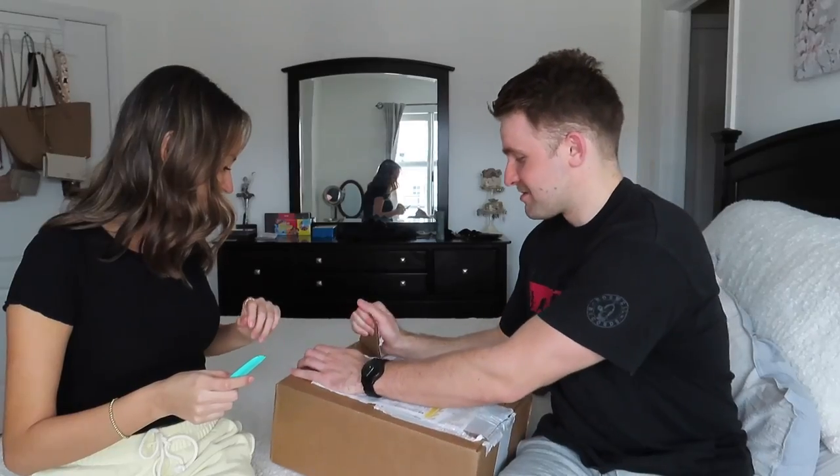So without further ado, let's go right ahead. This is Patrick — as you guys probably know, we did a Mott & Bow try-on haul before. I'm going to show you the box — we have a whole bunch of goodies in here. I think we each have a couple pairs of jeans and around three shirts, so let's go ahead and open it right up.